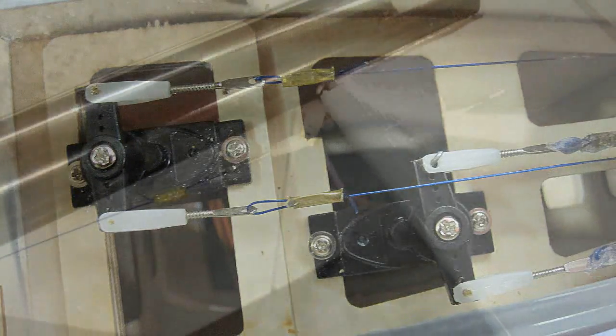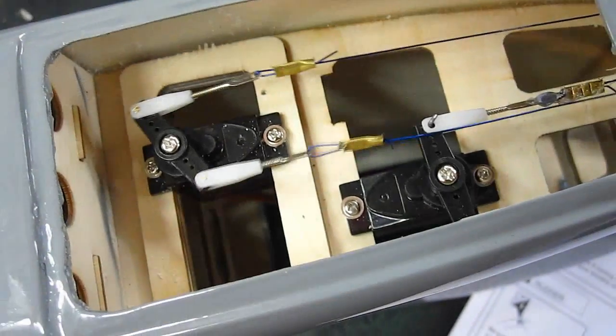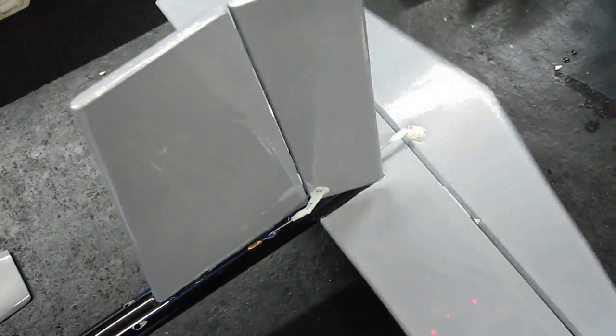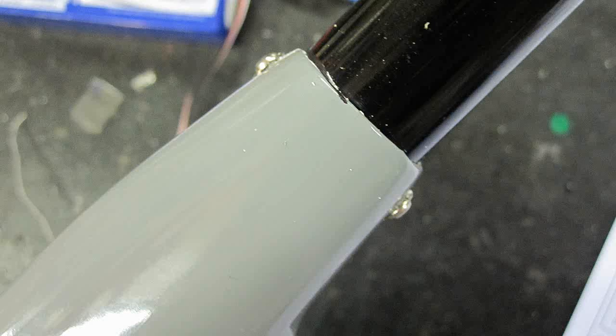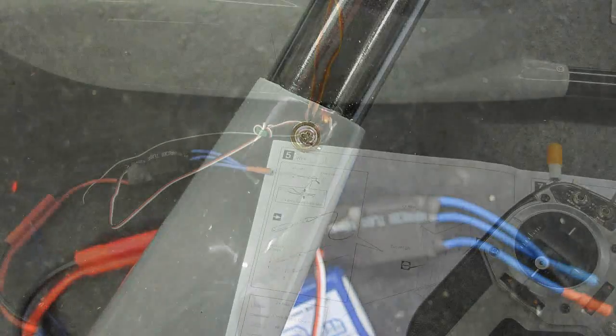Make the cables taut but not too tight. It takes some patience, so take your time. Once the cables were installed, I rotated the tail straight and drilled two holes for the screws to hold the tail boom in place.